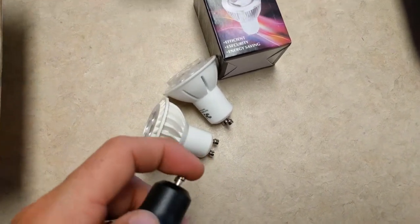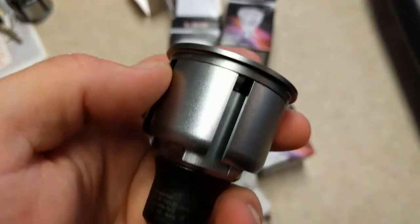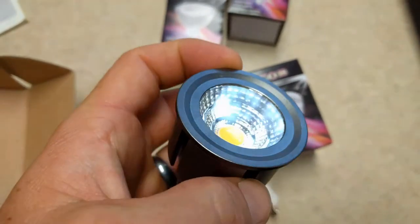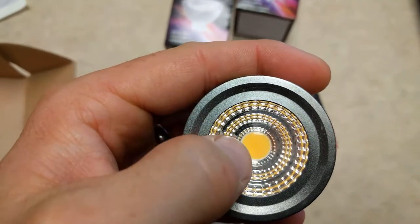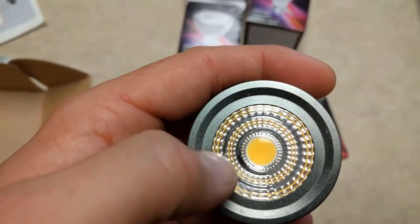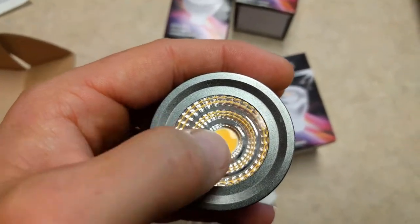They all have the GU10 connector at the end. This one is silver — silver aluminized housing — and when you look inside you can see a single LED chip. That is what they call the COB, the chip on board.